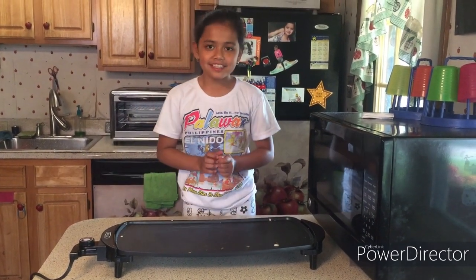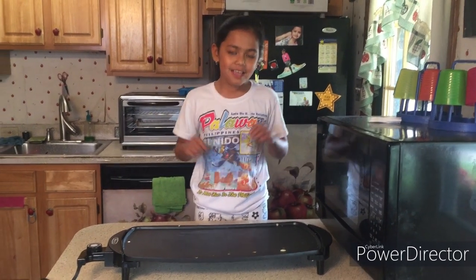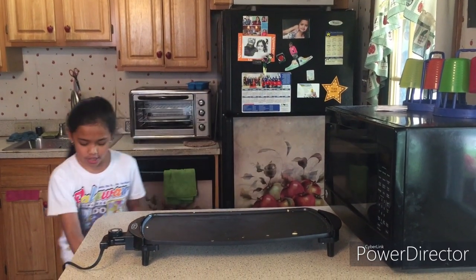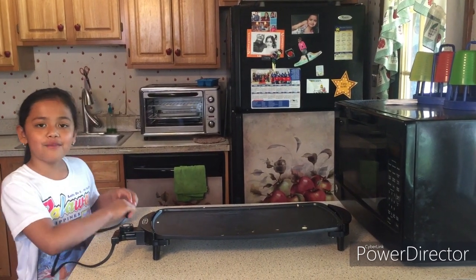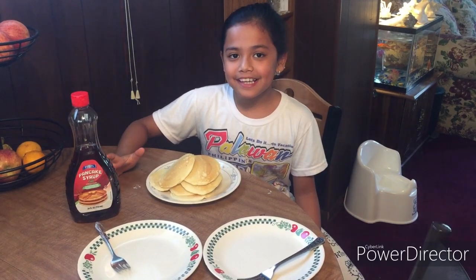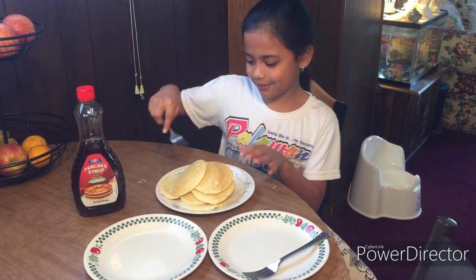So now before we clean this, we must wait because we must wait till it gets cool. Meanwhile, let's enjoy. We also have to unplug this. Now we have to wait for it to cool down and then we have to clean it. Now we are ready to eat our pancake while the grill is cooling.